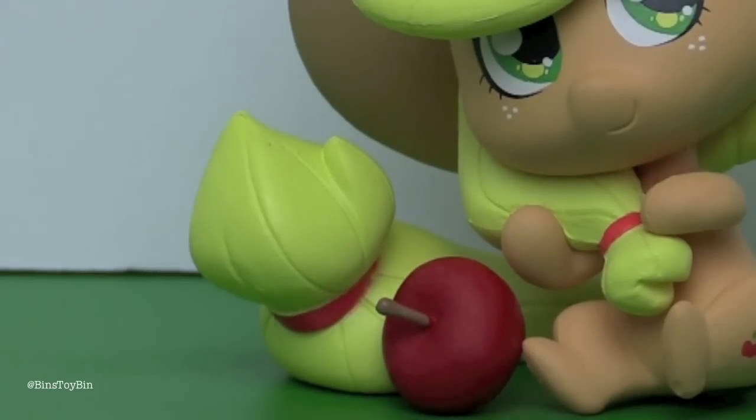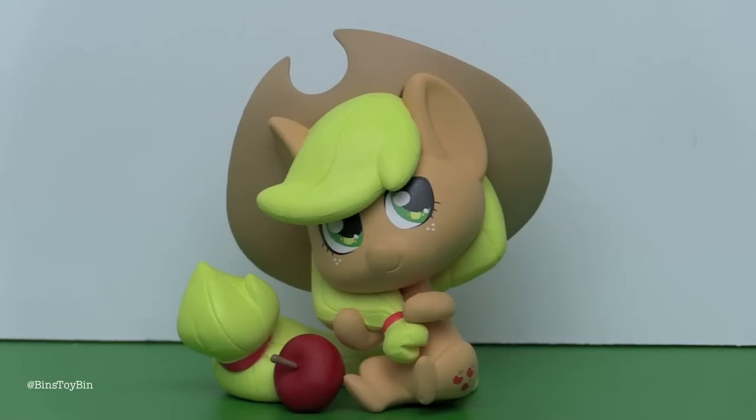I think it's awesome that she comes with a little accessory. The other ones didn't, did they? This is awesome! They did such a good job with these. These are awesome.